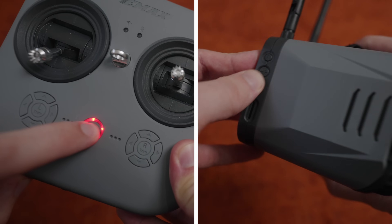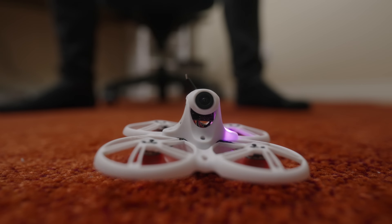The best part about it is, in a kit like this, all the components come set up and ready to go as well. All you have to do is charge everything up, turn everything on, plug in the drone battery, and you're ready for your first flight.